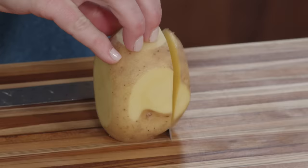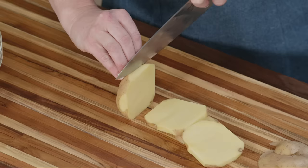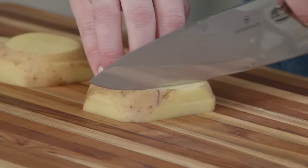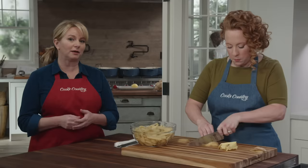Now that all the rounded pieces are squared off, I'm going to cut this into quarter-inch thick planks using my trusty ruler. I'll continue working through the potato — I'd recommend stacking just one or two at a time at this stage. Then I'll cut these into quarter-inch thick fries.